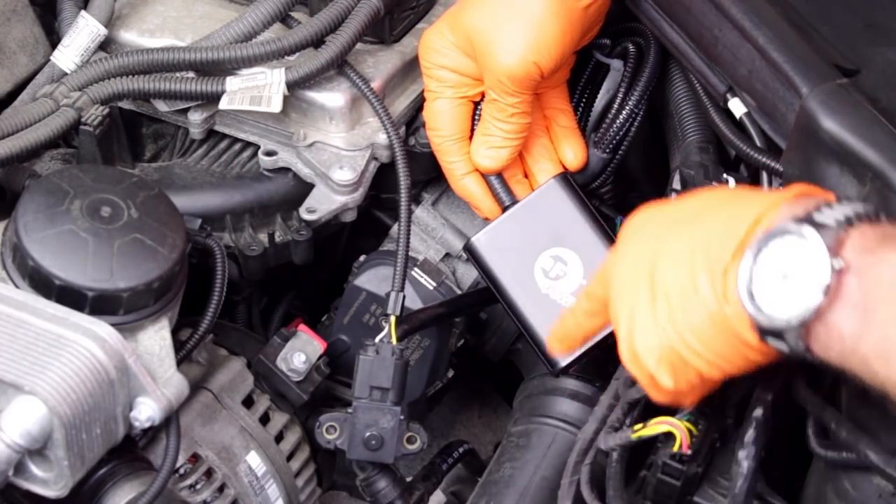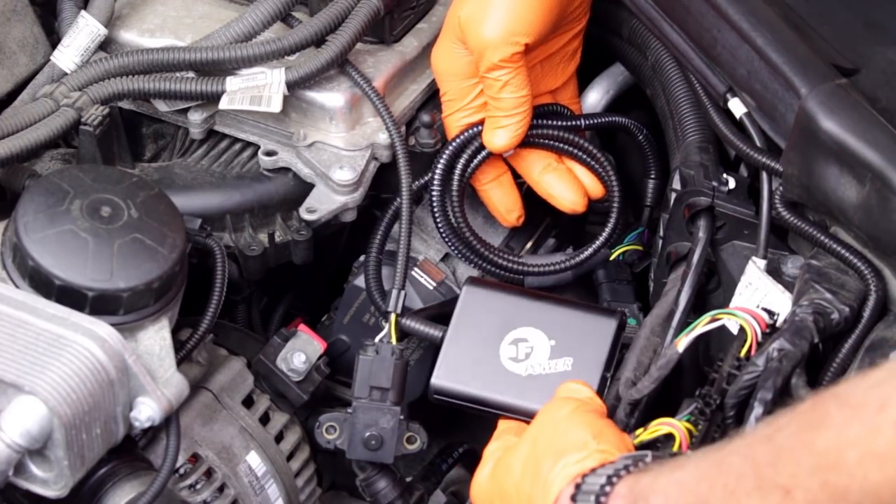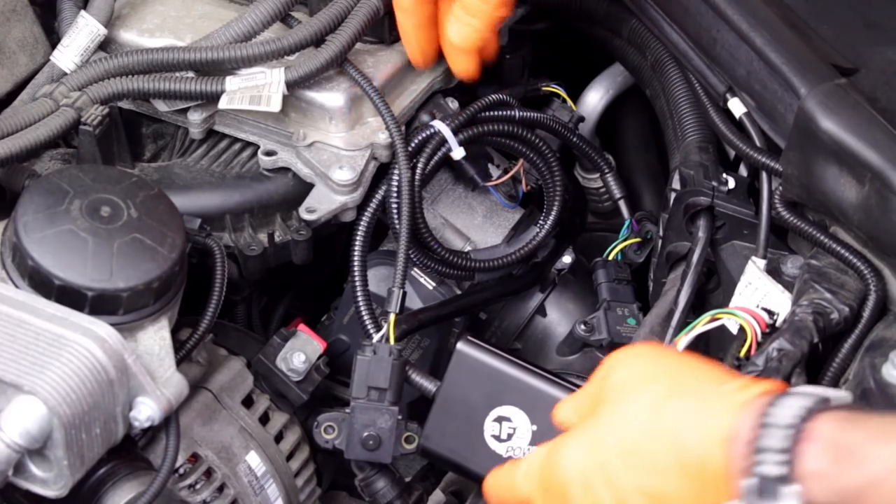Now we can mount the Scorcher control unit in a safe location, away from direct heat, and secure it using the supplied cable ties. To order the programmer for your BMW or Mini, visit our online store at bavauto.com or give our advisors a call at 800-535-2002.